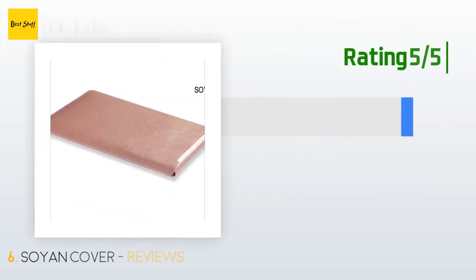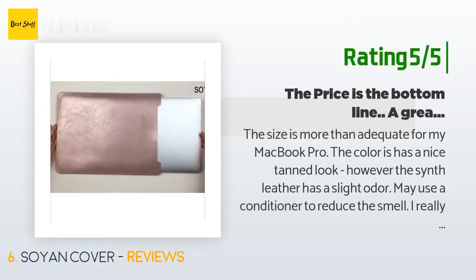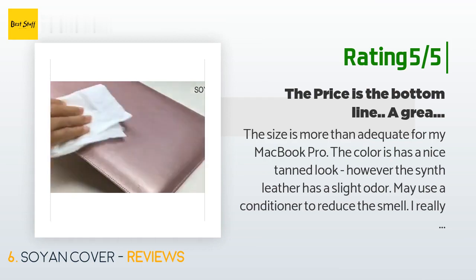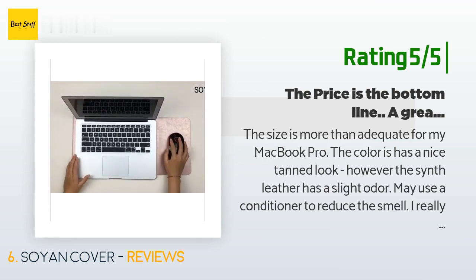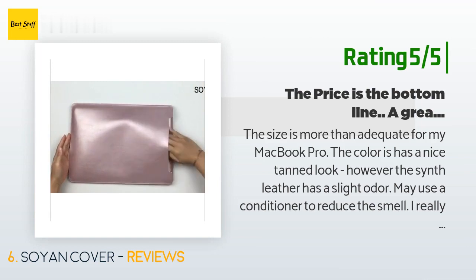Another happy customer said: 'The size is more than adequate for my MacBook Pro. The color has a nice tan look, though the synthetic leather has a slight odor — you may use a conditioner to reduce the smell. I really like the flap which locks the computer into place. I believe the sleeve is more than adequate to absorb shock if I drop it. Even though it is synthetic, it looks great — four stars for the material quality, minus one for the odor. Other than that, I am more than pleased.'